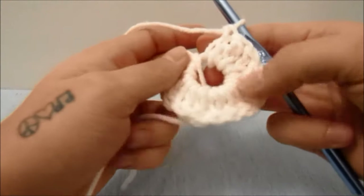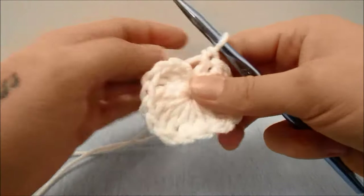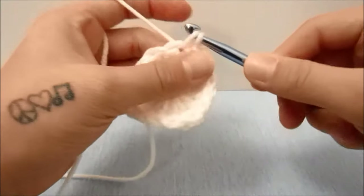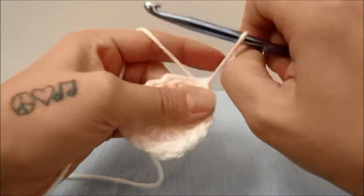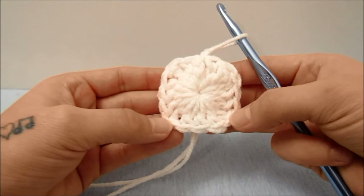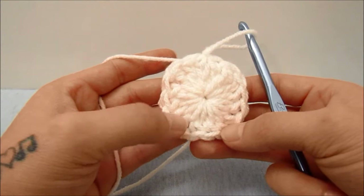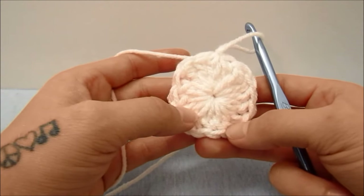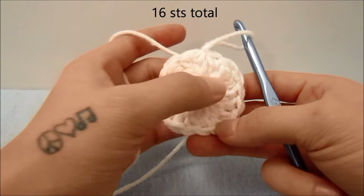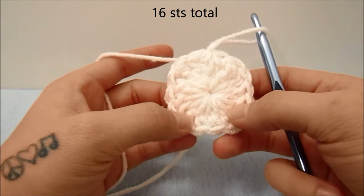And then we will pull our magic ring closed and slip stitch into the third chain of the beginning three from the beginning of this round. For this first round we should have twelve double crochets altogether and four triple crochets altogether, with the triple crochets being the corners and three double crochets on each side of the square.